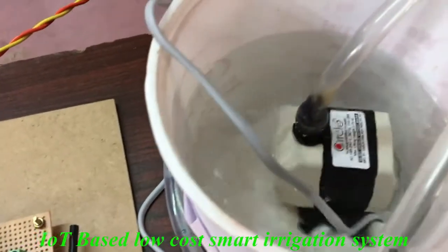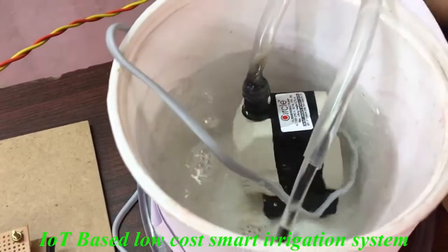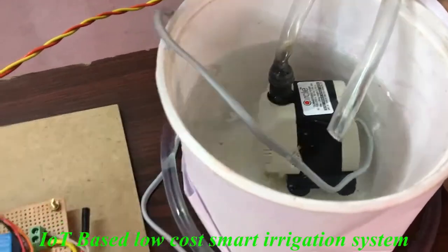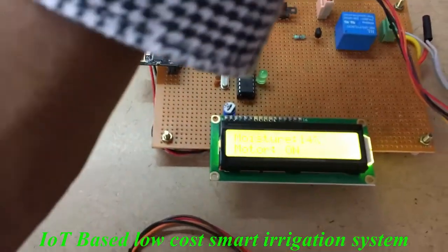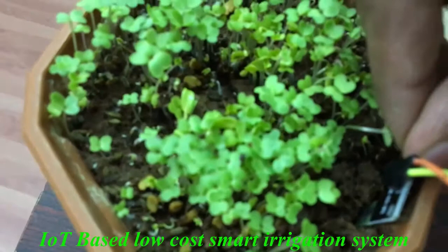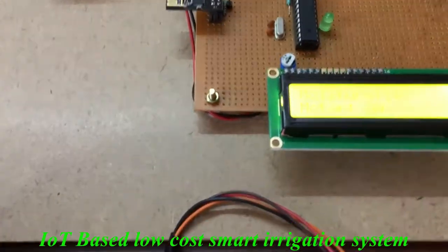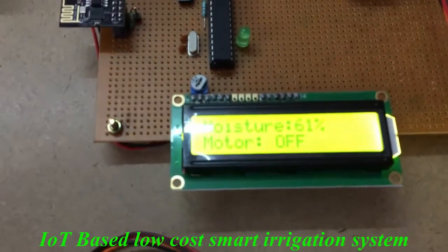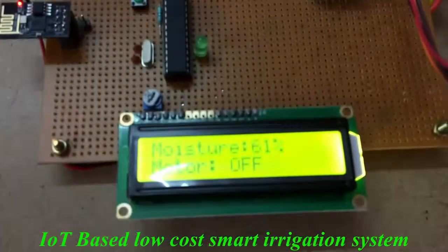The moisture percentage is 14% only, so the motor is running. I will keep it somewhat deeper into the plant sensor. Now we are getting 61% and the motor is off.